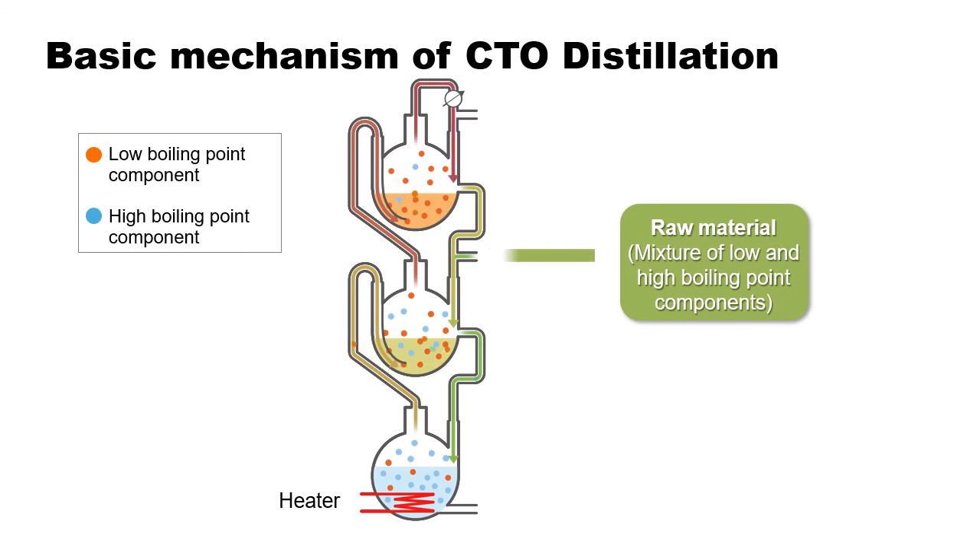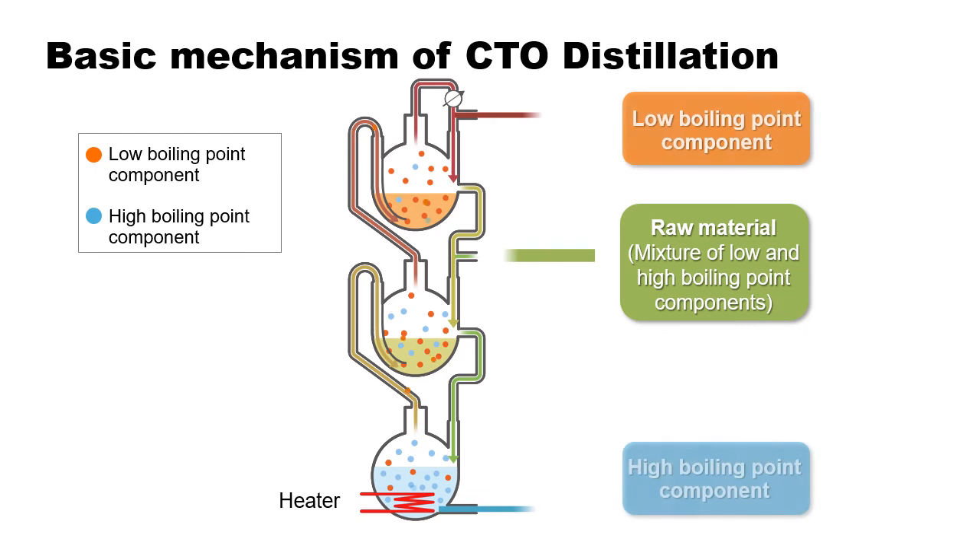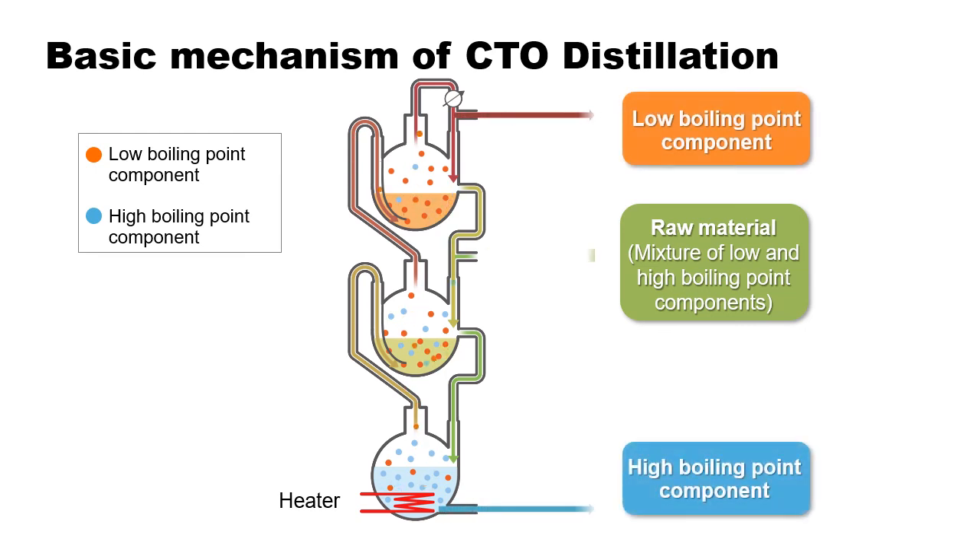By repeating this cycle, the low boiling point component will be concentrated in the above flask while the high boiling point component will remain concentrated in the bottom flask. Harima's basic crude tall oil distillation mechanism involves the continuous feeding and distillation of raw materials and the successive separation of low and high boiling point components.